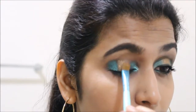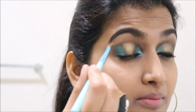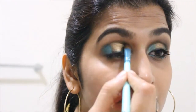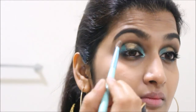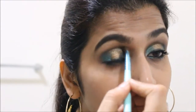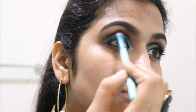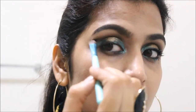This gold color is from the W7 palette — it's called 'In the Buff.' It's kind of a dupe to the Urban Decay Naked palettes and they have very good pigmentation. Next, I'm taking this particular color called 'Toasted' from the same W7 palette and blending it into the crease area.